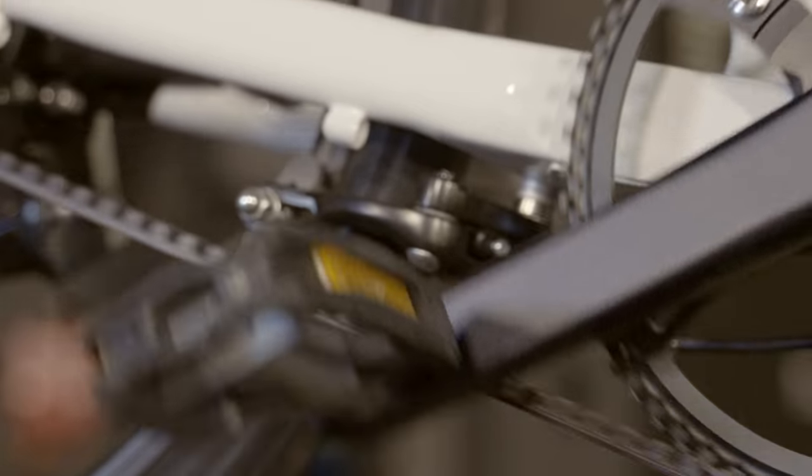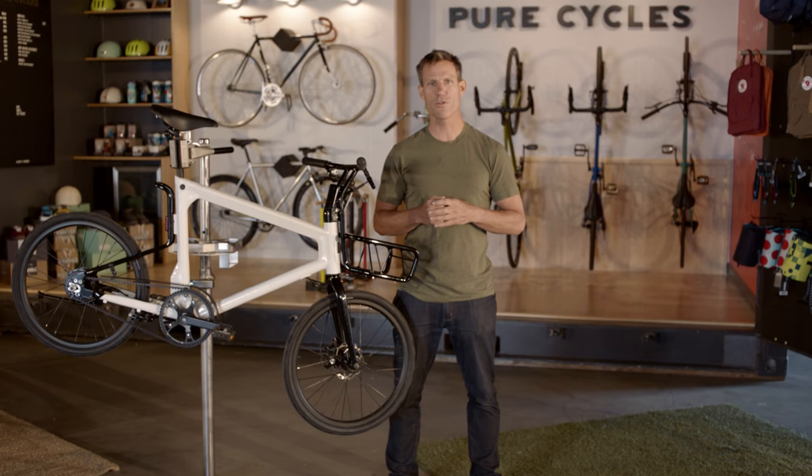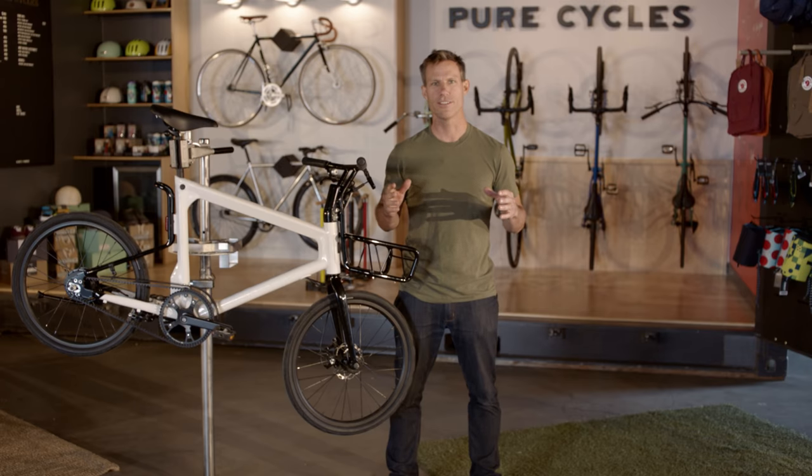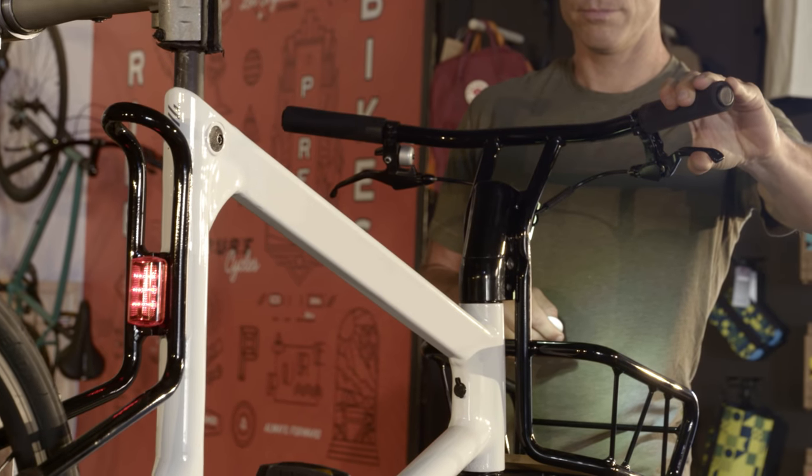A powerful front disc brake with rear caliper and a power regeneration brake in the rear hub motor will slow your roll in all weather conditions. To ensure safety, the brakes automatically cut off motor assist when triggered.